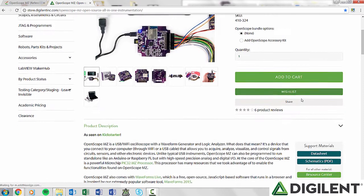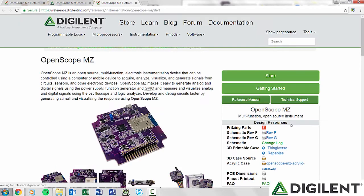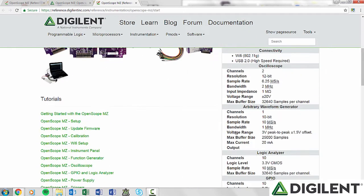Now, let's go over the workshop. The workshop slides can be downloaded from the OpenScope MZ Resource Center. The workshop consists of over 70 slides complete with presenter's notes. These presenter's notes can be read exactly as they are to give the workshop, or the slides can be adapted and changed to fit your specific needs.